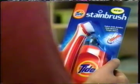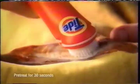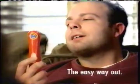Or use our easy new stain brush and pre-treat with Tide. Its rotating bristles are gentle on fabrics, tough on stains, easy on you. Tide stain brush — the easy way out.